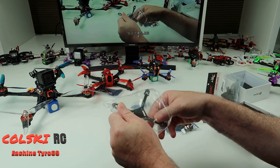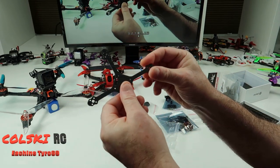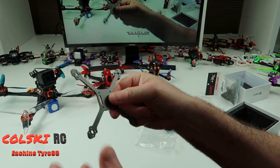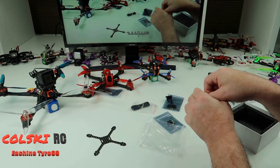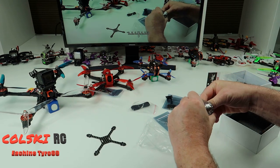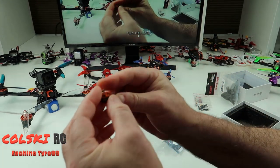This is a 105mm frame and I think it's two mil carbon fiber. As you can see it's tiny — a small little frame for a small little quad. It's a flat lap, not toothpick style, but it is kind of a toothpick style.